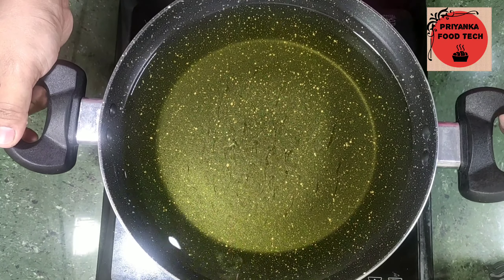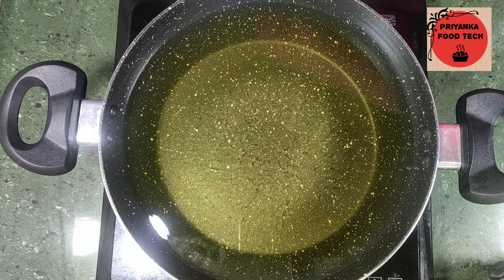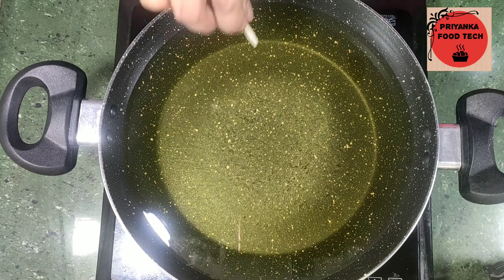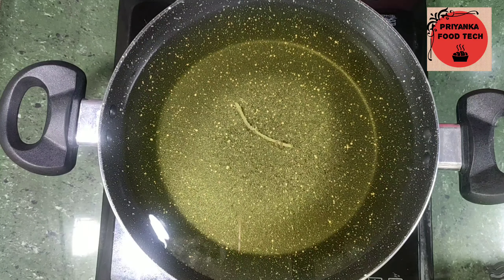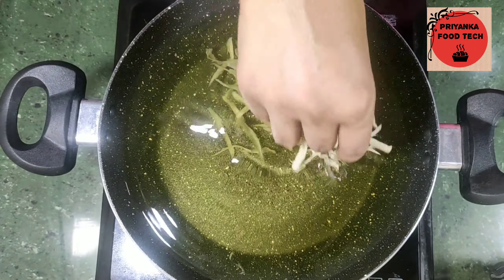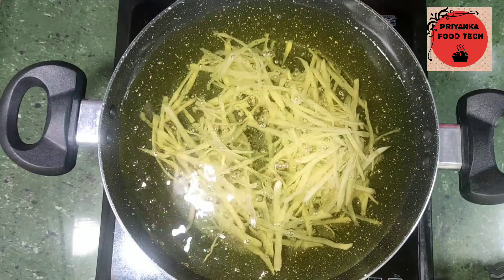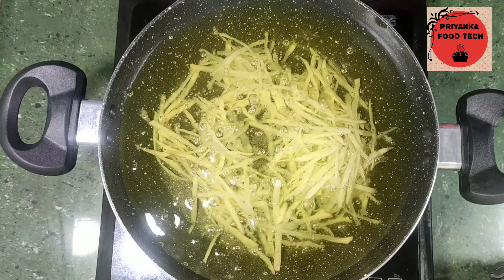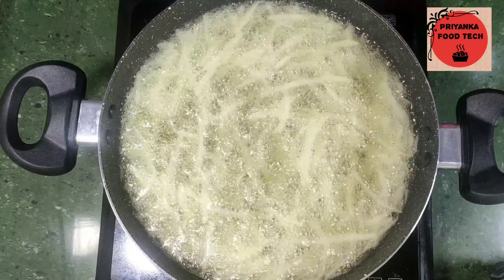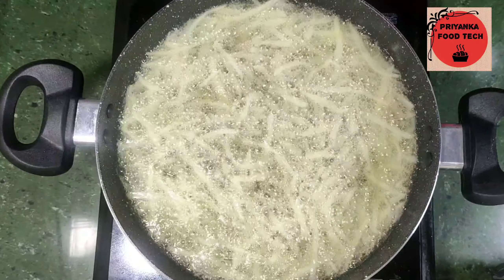Let's fry them. First of all, I have taken oil in a pan. Now we will fry them. The oil should be at medium to high heat. Let's fry them in 2-3 batches. I will fry each batch for 4-5 minutes.